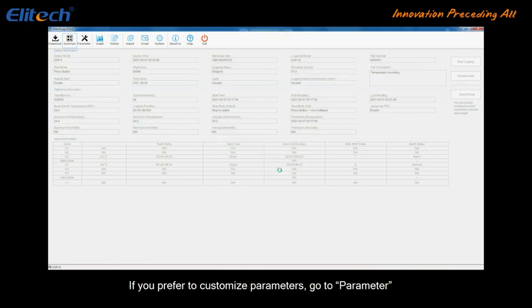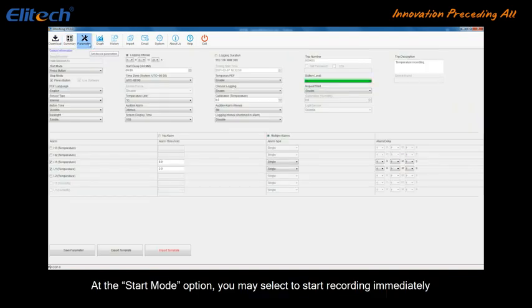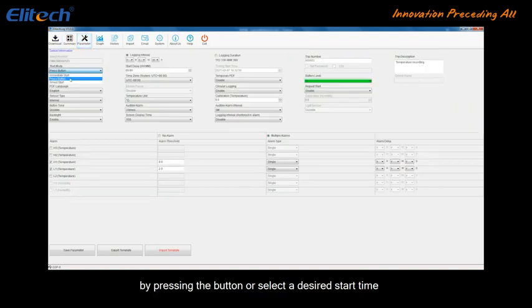If you prefer to customize parameters, go to Parameter. At the Start Mode option, you may select to start recording immediately by pressing the button, or select a desired start time. You can also stop recording by pressing the Stop button on the device.